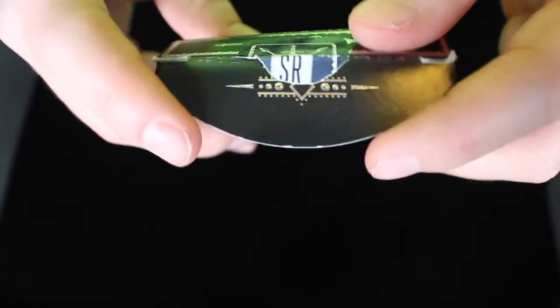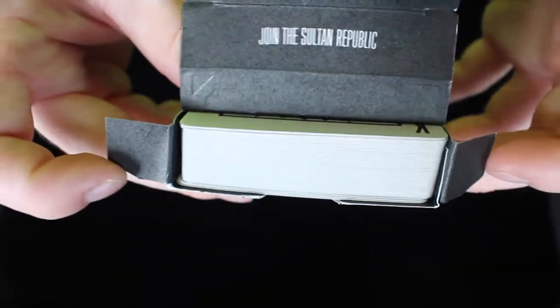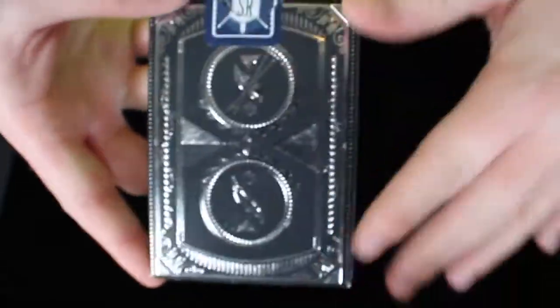The inside just continues with some of that foil, and the inside of the deck is actually the same color as the outside. There's something pretty cool about the inside that I will talk about in just a second, but here's a glimpse of the back design.